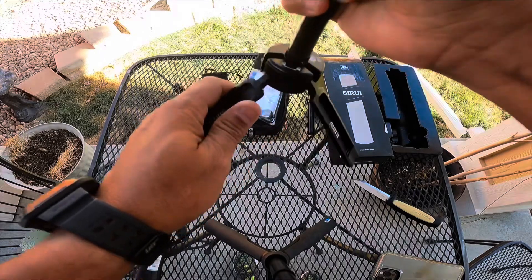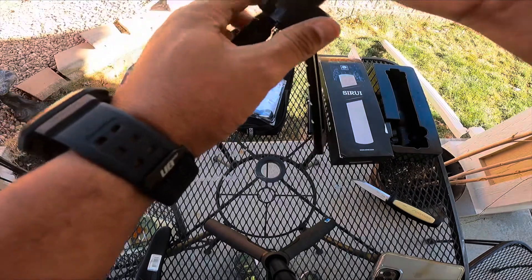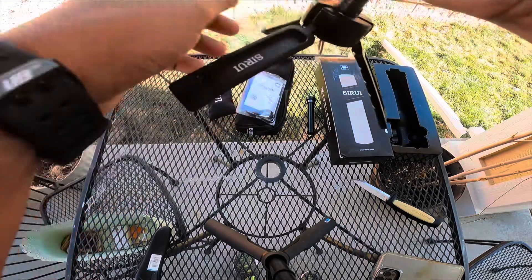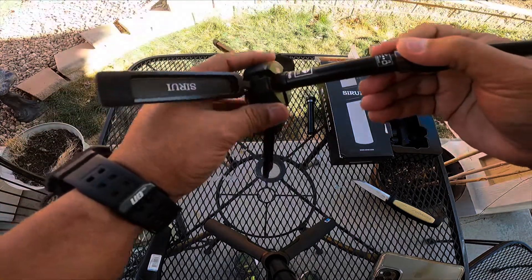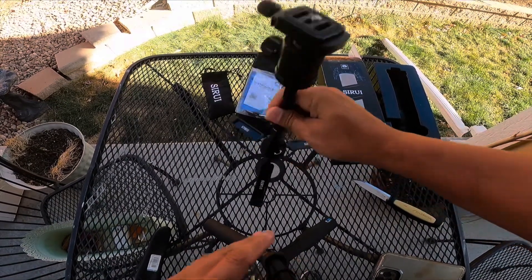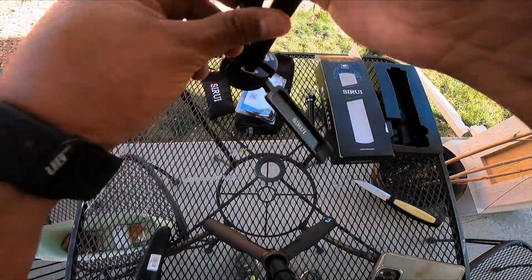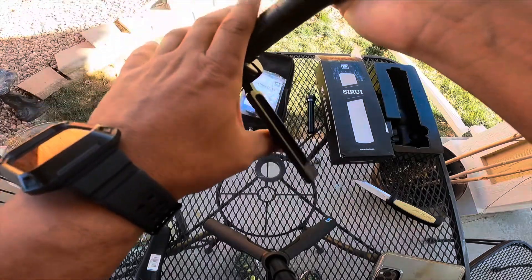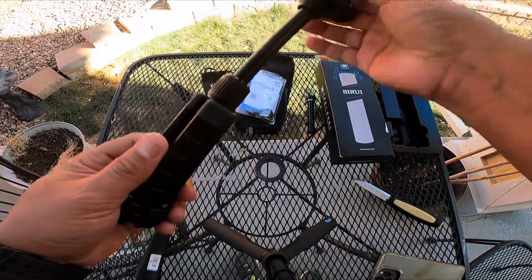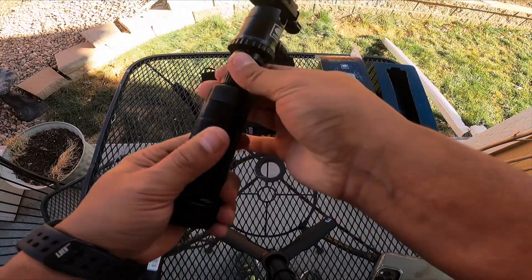It has a little key-like clip on the bottom that you can use with the clip they give you, and you can hook it on stuff so you don't lose it. The little stand is very solid, all metal. There's a little thing on it — when you twist it, it shows a lock and unlock icon. When you unlock it, the legs can flip up; when you lock it, it locks them in place. The legs stick up and don't fall down, and they actually make a really good grip when folded up for your hand.